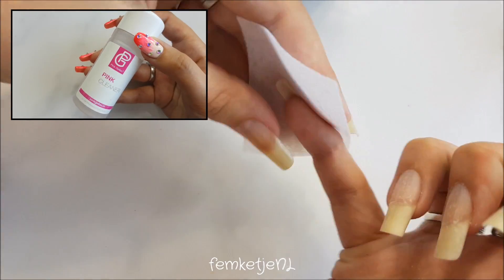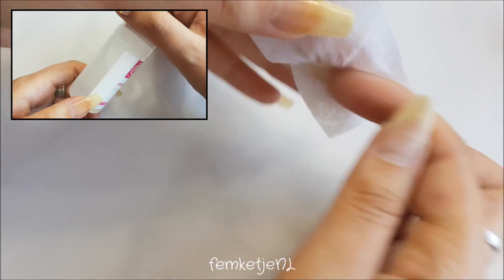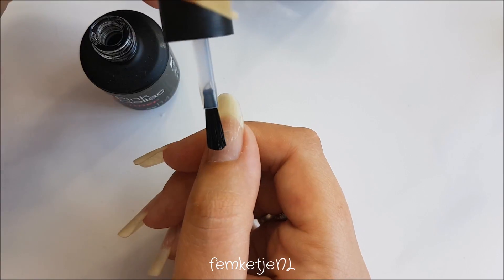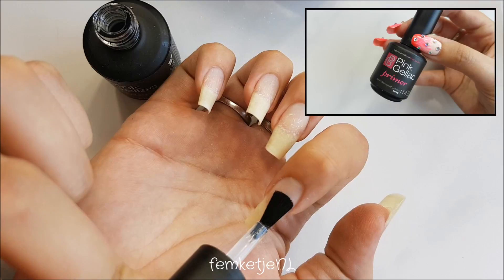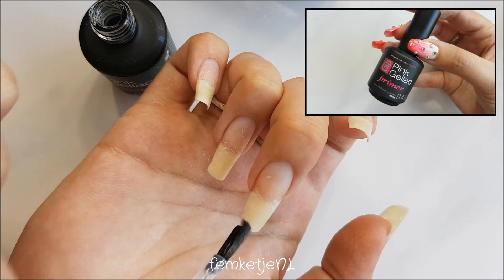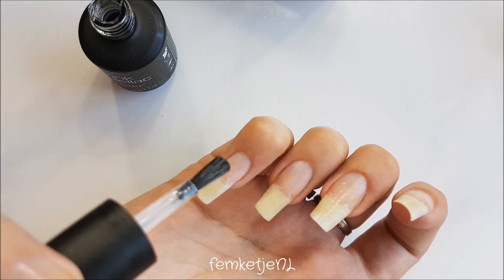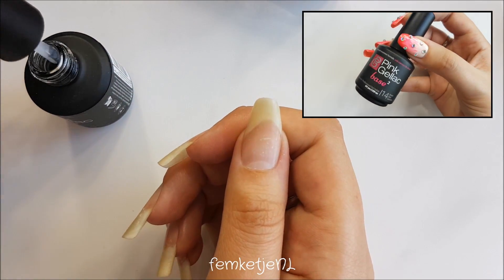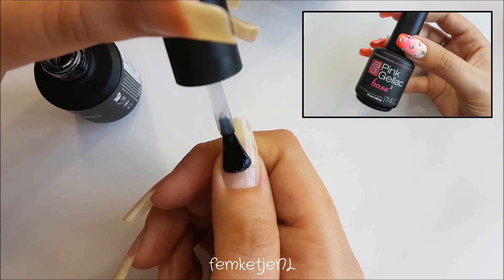Then I'm going in with a little bit of gel polish cleaner to make sure I don't have any dust or oils on the nail. Then I'm going in with the primer — this primer is supposed to only go onto the free edge or the tip of the nail, but I prefer applying it onto the entire nail surface because that way the gel polish stays on even longer than two weeks without lifting. This design will stay on for about three weeks.